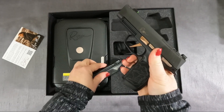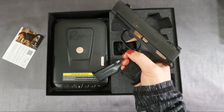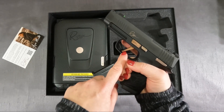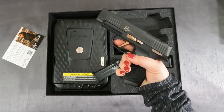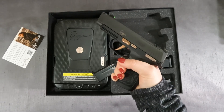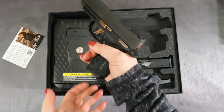The mag release is pretty nice — I might change this out a little bit because it's kind of flush with the handgun, but it still works well. The flat face trigger here, which is not something I'm used to or have had before, is actually really nice. It has a very smooth break and reset — quiet and easy pull. I've already shot it and really enjoyed it.